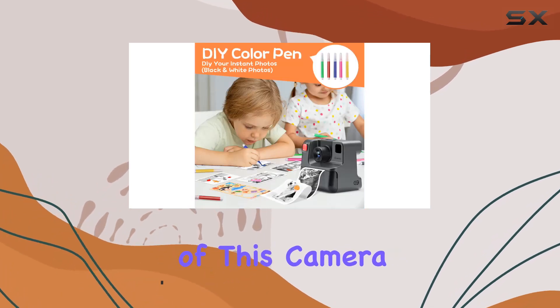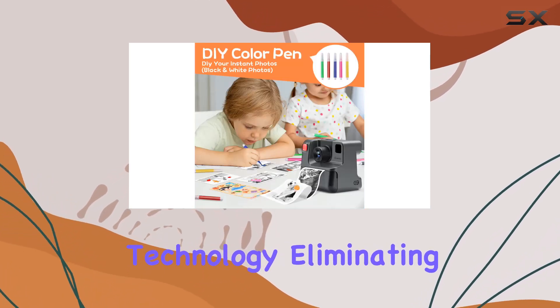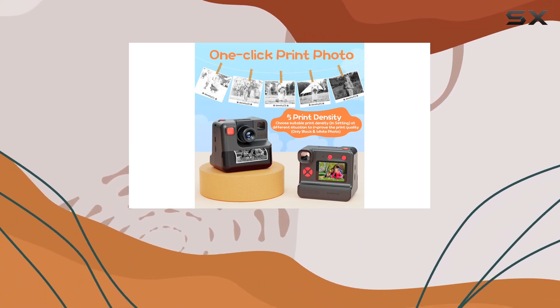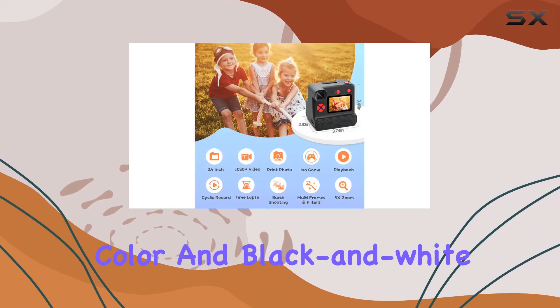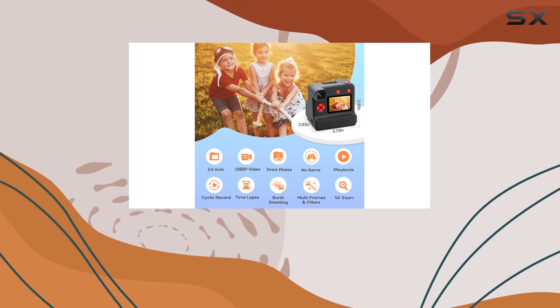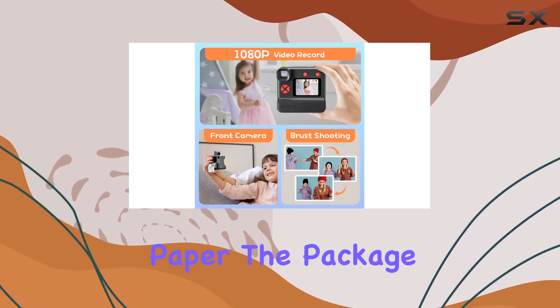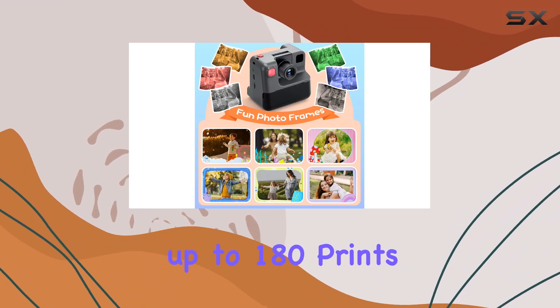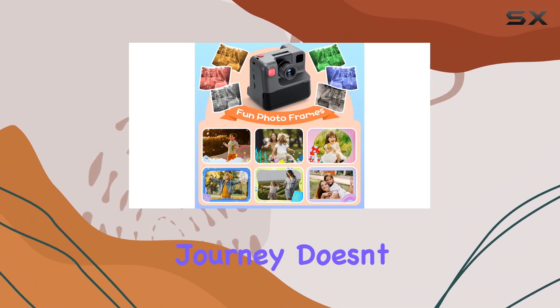The standout feature of this camera is its zero-ink technology, eliminating the need for ink cartridges or toner. With a simple press of a button, it swiftly prints color and black and white photos on BPA-free, skin-friendly paper. The package includes three rolls of printing paper, offering up to 180 prints, ensuring that the creative journey doesn't come to a halt.